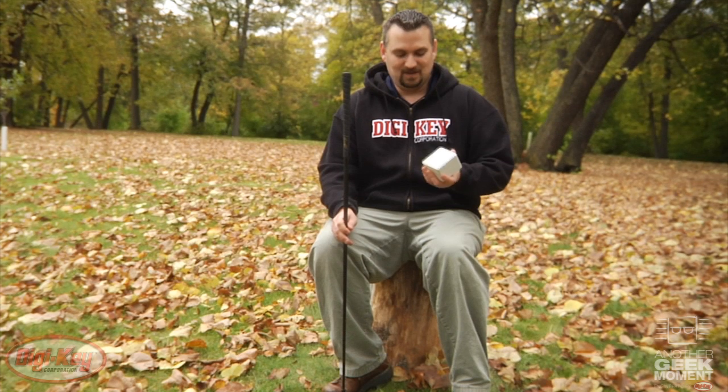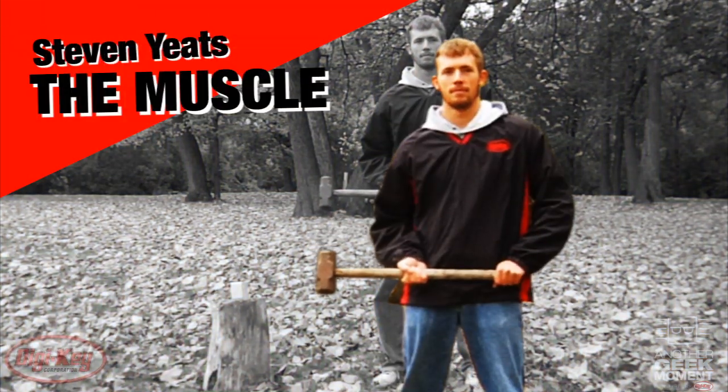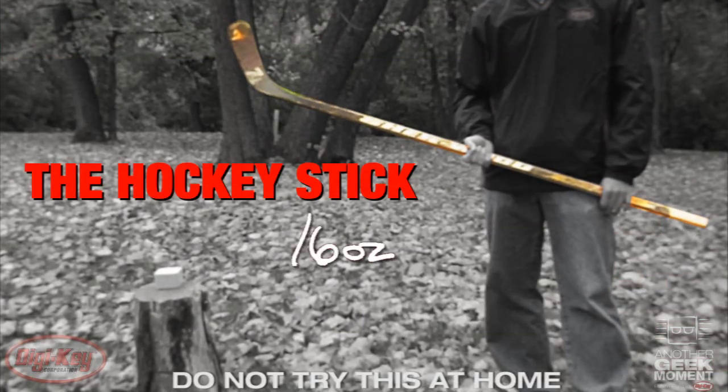So we thought we'd take some of these polycarbonate enclosures out this morning, swing a few things at them, and see how they hold up and whether or not they keep your electronics safe. This can be pretty dangerous — please don't try this at home.